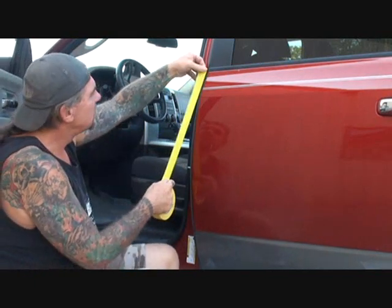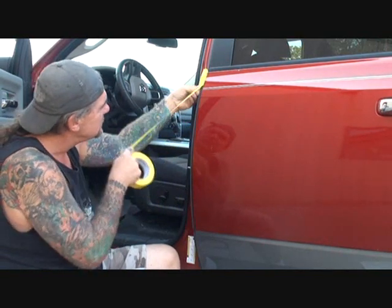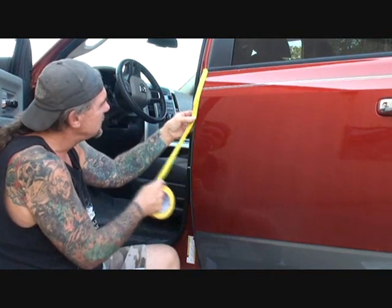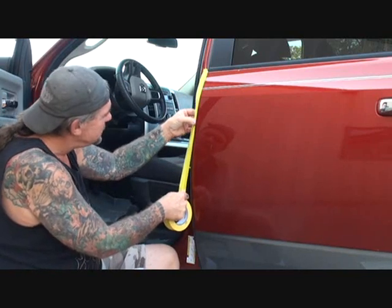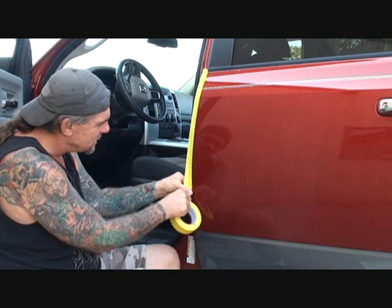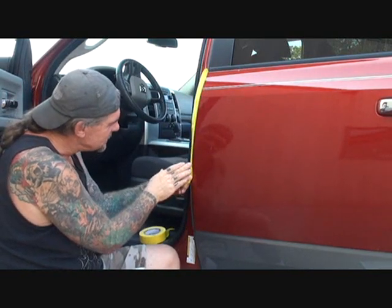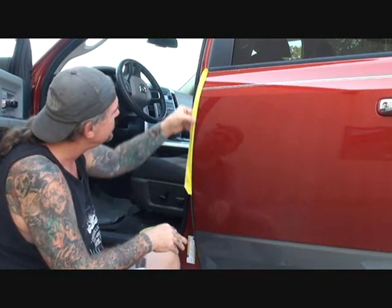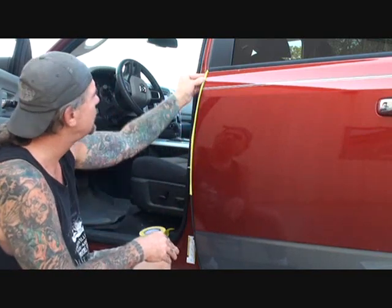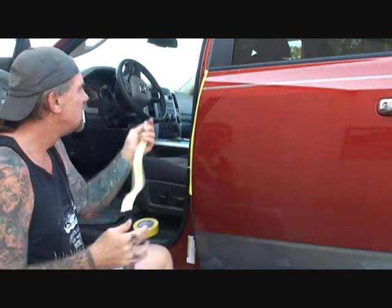Take your inch and a half tape and push it on the rubber, pushing it behind the jam like this. You're going to overlap it and push it in — that's going to cover the rubber. You might not have rubber on your car and I'll show you how to do that as well. Now we got our rubber covered. You see what I'm saying? The rubber is covered and we don't have to worry about that.